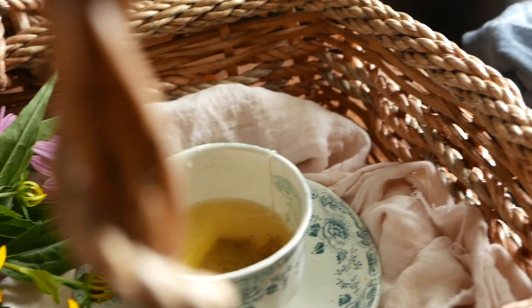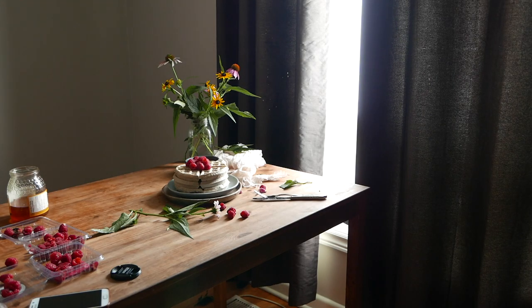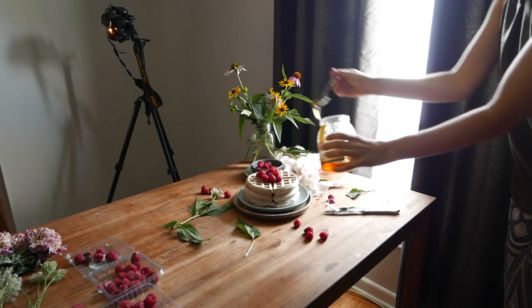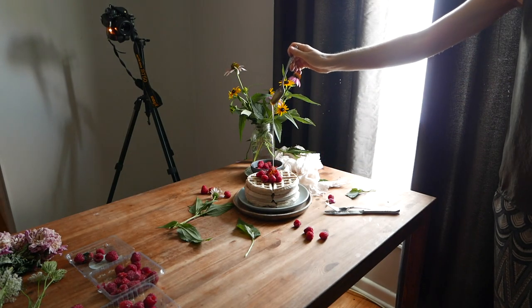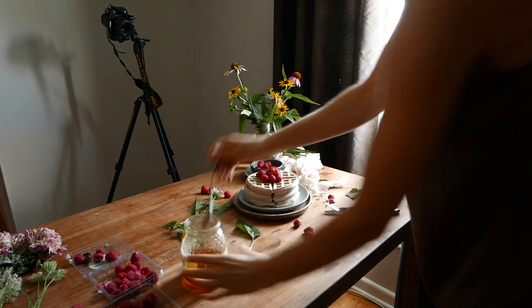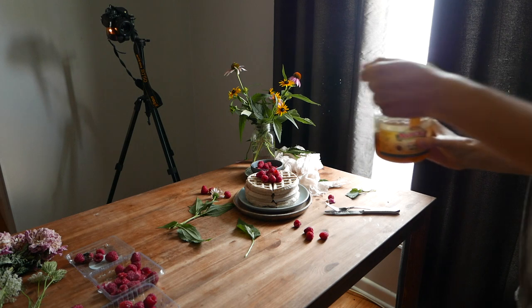Hi everyone, I'm Diana and in this video I'm going to be showing you how I create movement in my pictures. The first thing you'll need when you're shooting these type of photos is a tripod. As you can see I place my camera on one, and the second thing I do is I adjust my shutter speed. I set a high shutter speed to be able to capture the movement.